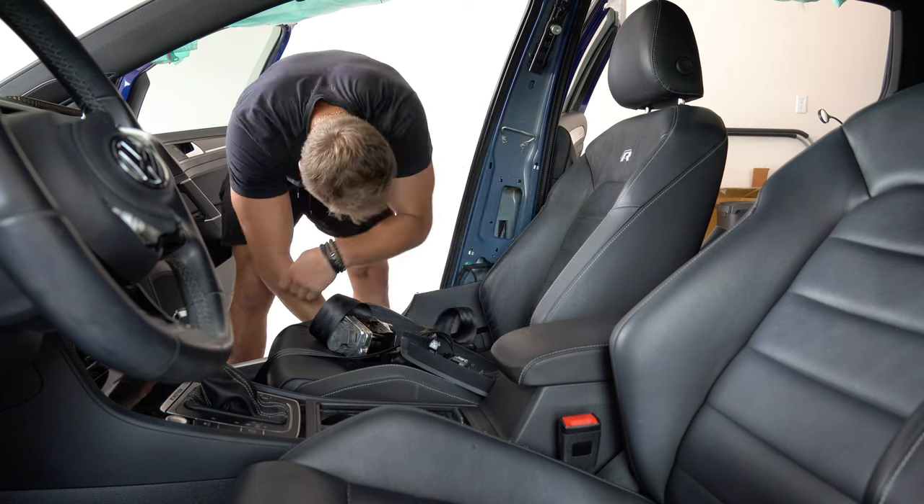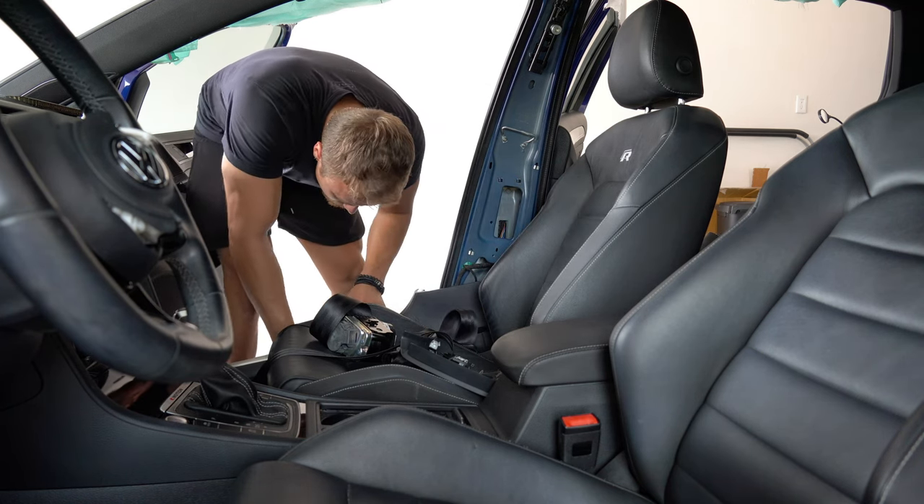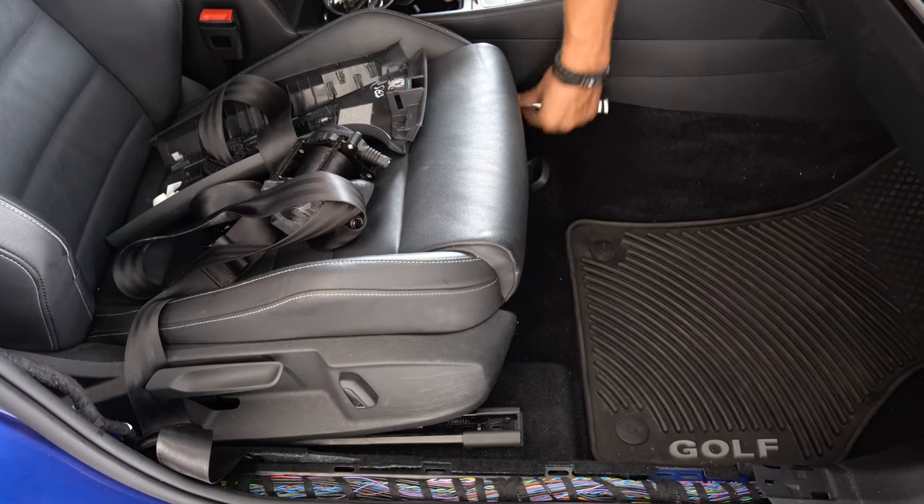Where the hell is the seatbelt going? Don't tell me there's another bolt. Alright, new plan — I thought I was in the clear to get the seatbelts out, and it appears I'm not. I might now have to take the seats out in order to access the seatbelts, which is a pain because it's literally one bolt I can't reach and it seems to be under the seat. So now I have to take the seats out. Fortunately, removing the seats is pretty straightforward.